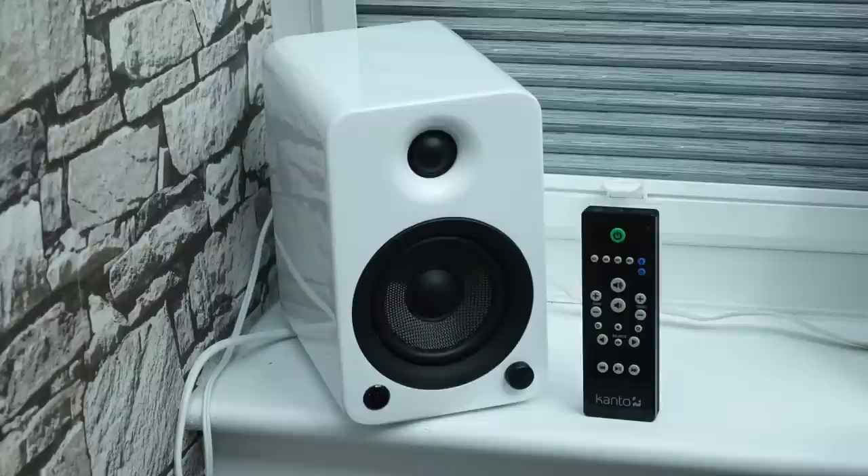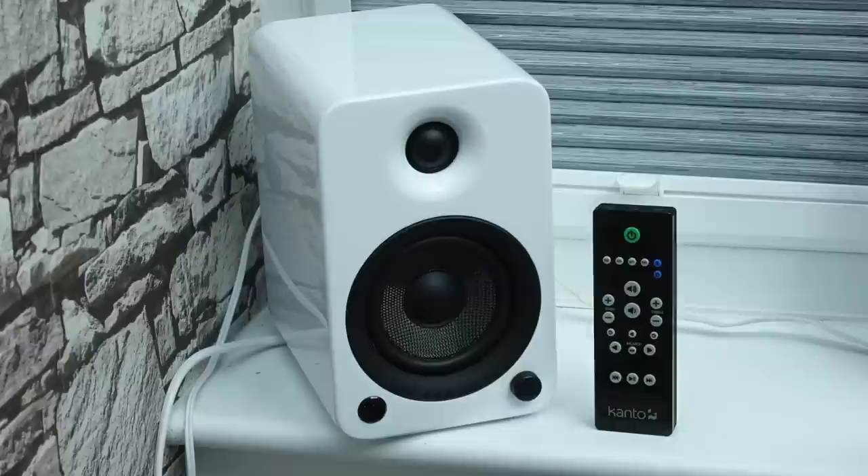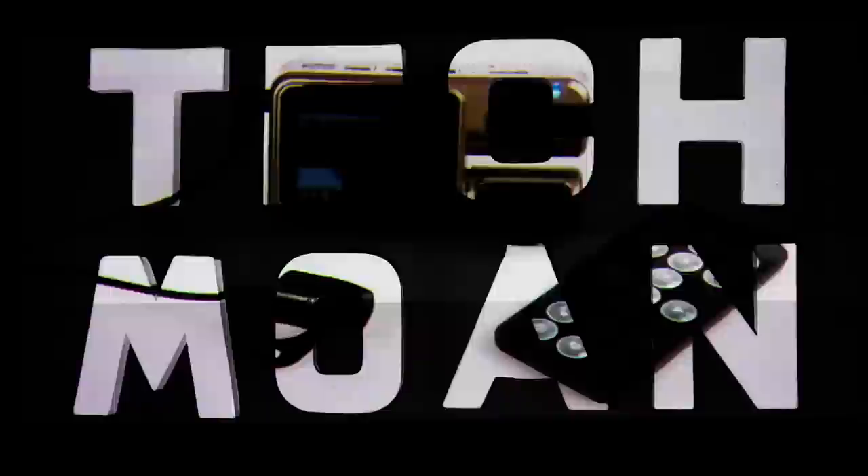They're not a cheap speaker — but then again, they're not a cheap speaker, if you know what I mean. It's a well put-together speaker and it sounds great. If you want to get hold of one, there are links in the video description. But that's it for the moment — as always, thanks for watching.